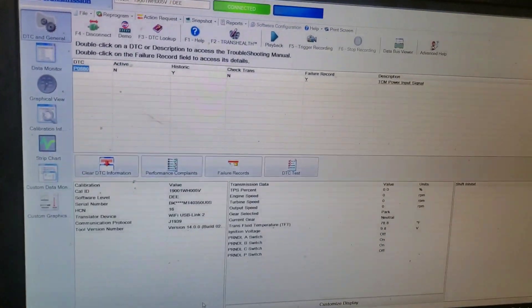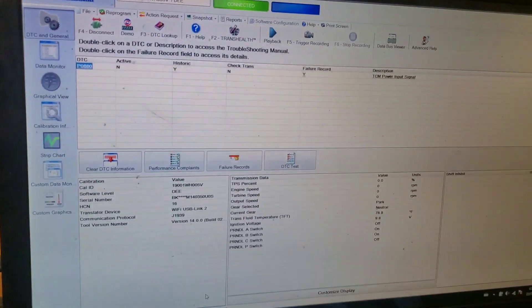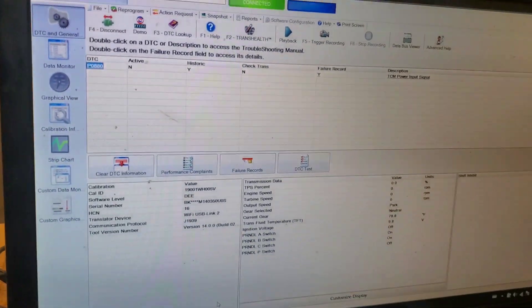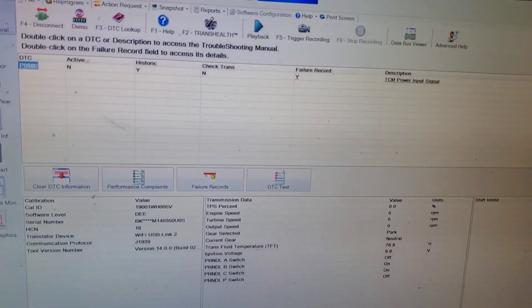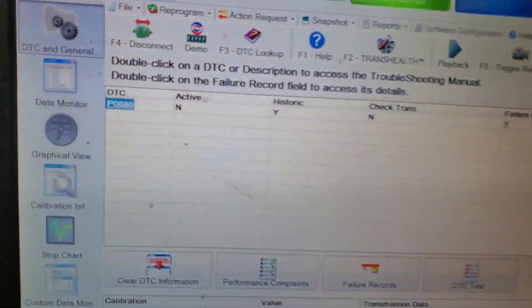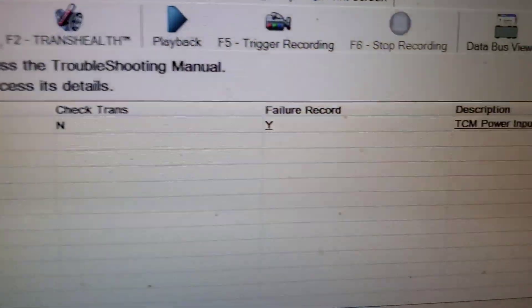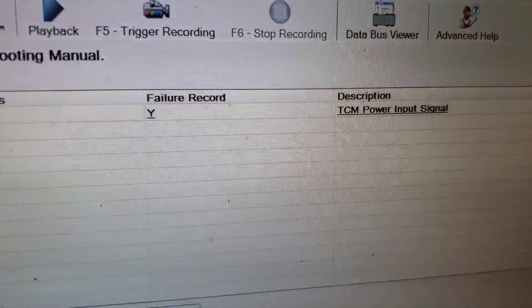Good morning everyone. Got a unit here where the speedometer kept dropping out, then it would go into range inhibit. I was thinking it would be a speed sensor issue, but once I hooked up to this thing I found out that we have a P0880, which is for TCM power input signal.